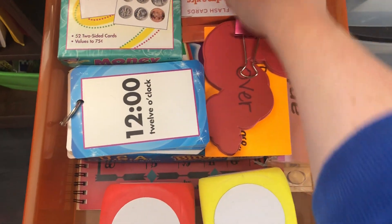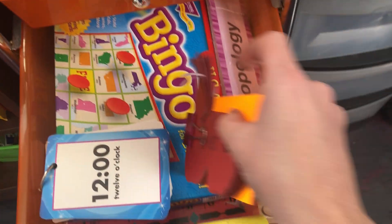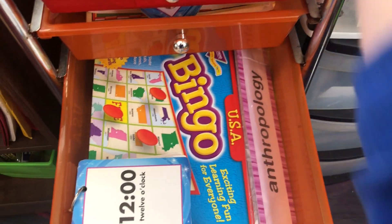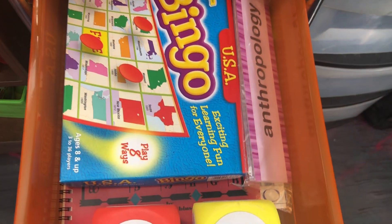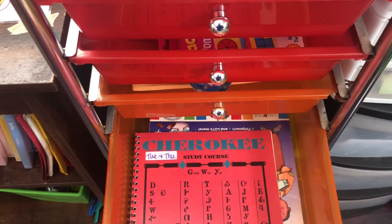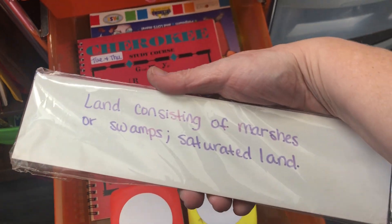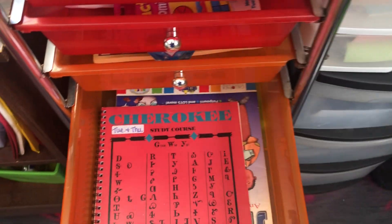There are some landmark cards, money match-up cards — just stuff to get their brains warmed up in the morning. I made some parts of speech little caterpillar pieces, and there's time and money practice items. We also have USA Bingo. There are vocabulary flashcards where I wrote the definition on the back, and some additional cards from Dollar Tree that they use as flashcards.